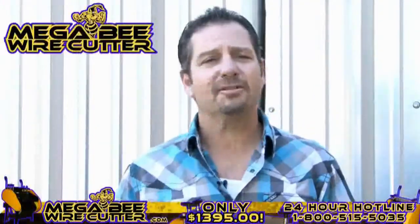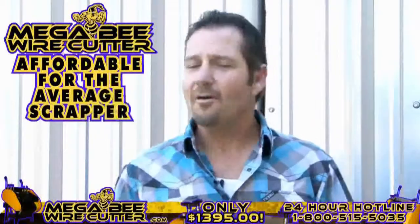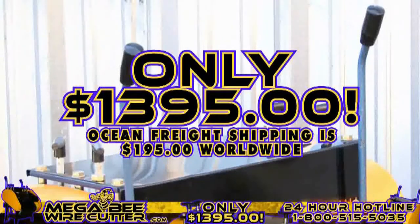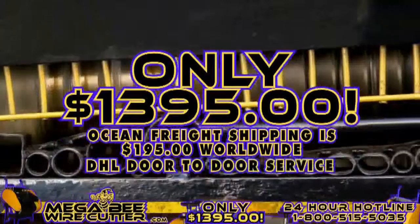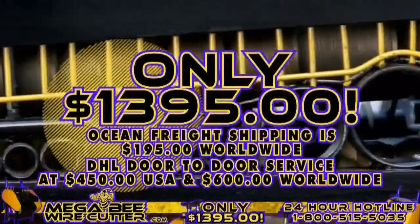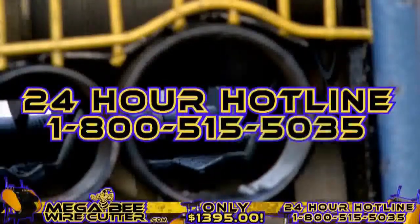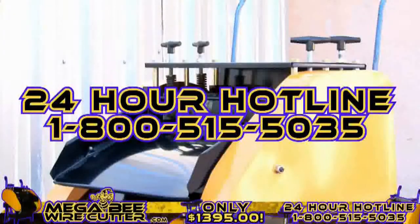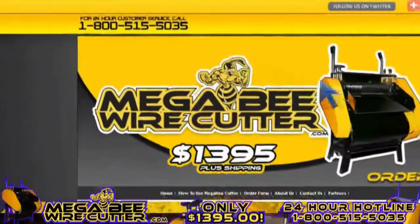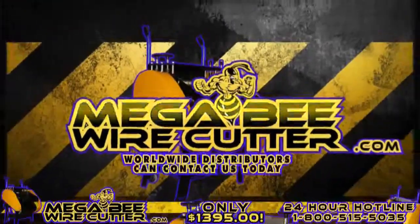The MegaBeat Wire Cutter will be your best friend and the backbone of your scrapyard, landfill, or other business. It's still affordable for the average scrapper. Offered at only $13.95 plus shipping. Ocean Freight shipping is $195 worldwide. DHL door-to-door service at $450 in the U.S. and $600 worldwide. It's a smart investment. Additional blades are only $19.95. Feel free to call our 24-hour hotline at 1-800-515-5035. Get ahead of the game and order yours today. Visit MegaBeatWirecutter.com now. We also encourage worldwide distributors to contact us today.